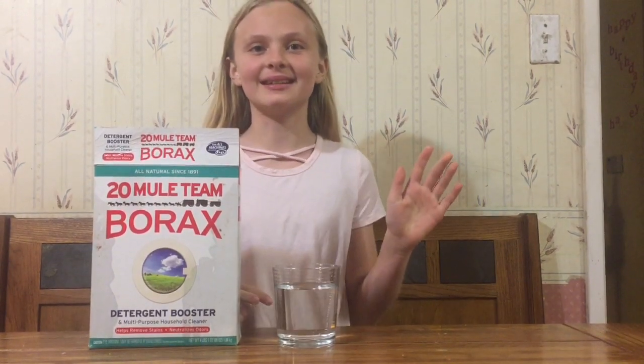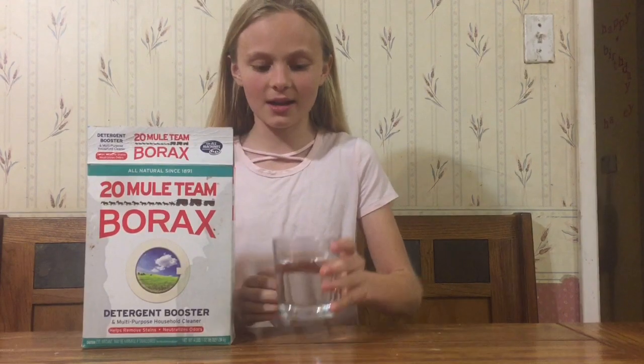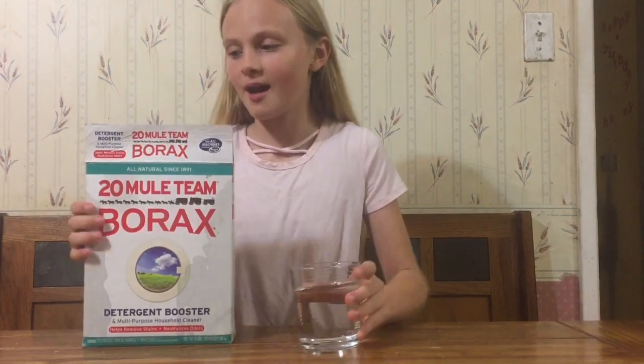Hey guys, this is Kendall the scientist, and a lot of my friends have been asking me how to make activator for slime. So I'm gonna show you right here — I have some water and some borax.